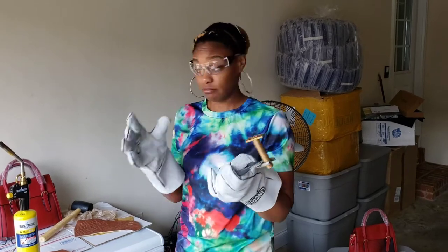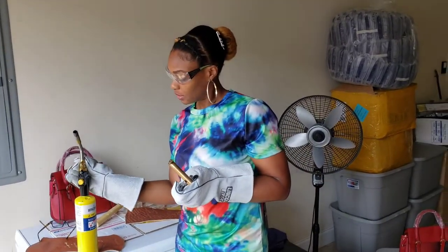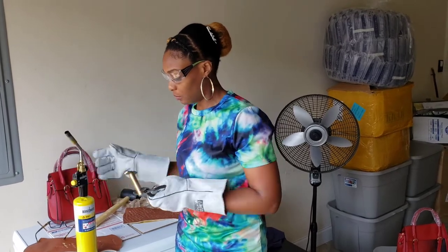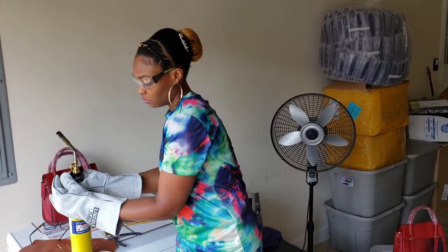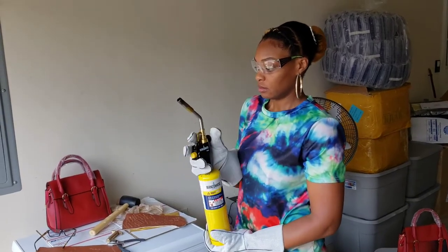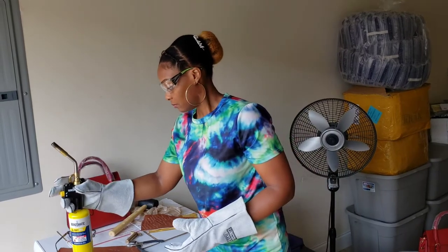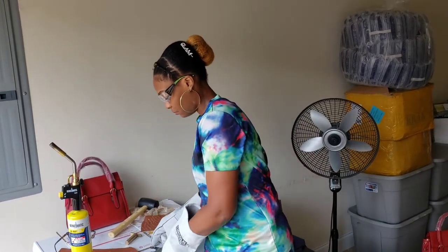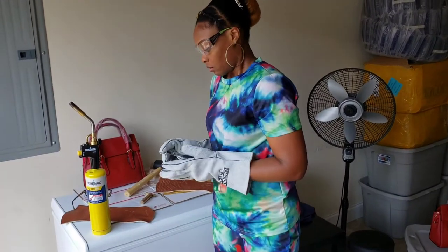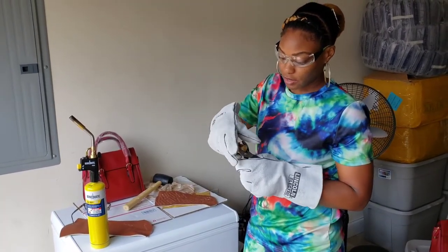I'm going to hold the stamp with the pliers like this, then torch it. I'll turn the blowtorch on — let me put this down first, turn it on, make sure it's working properly. All right, I'm going to warm the stamp up here.